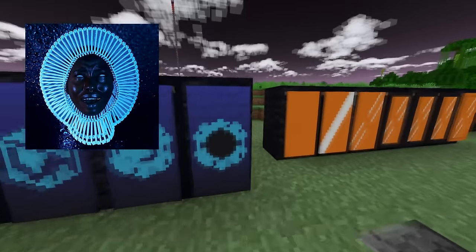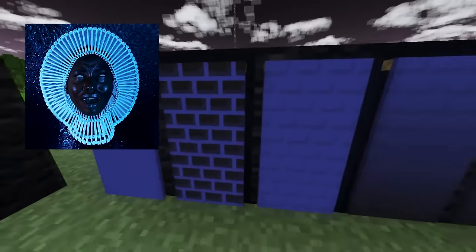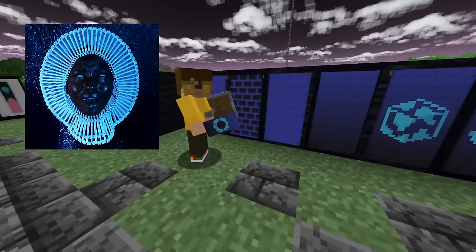Awaken My Love — this one looks really good. I take credit for the brick thing; it is not a collaborative effort.